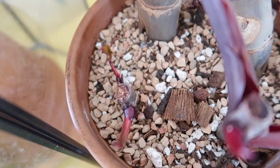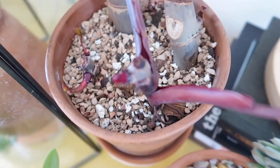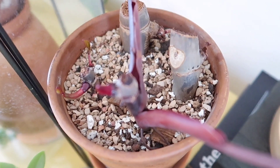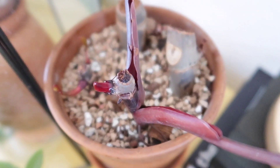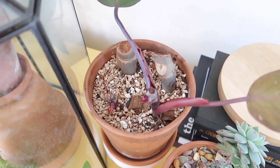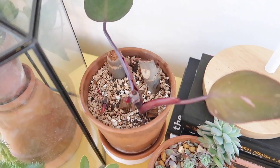There are a couple more in the back. I can't wait to see what they look like — if they will be variegated or not. Because the pieces that I had chopped off of this are variegated.